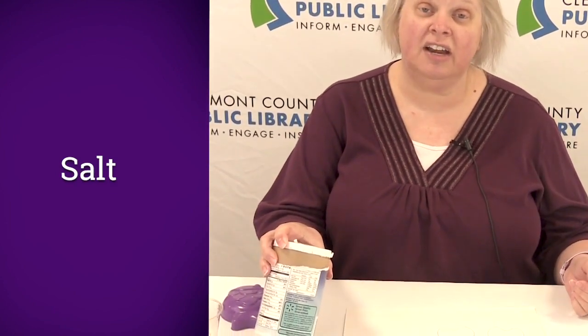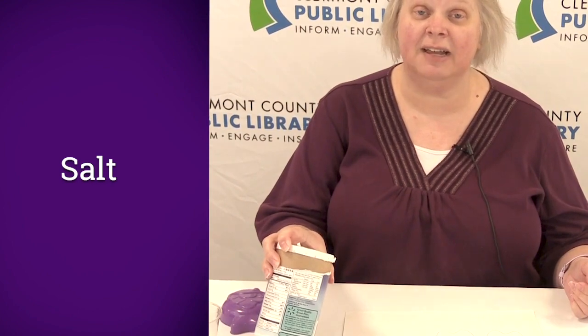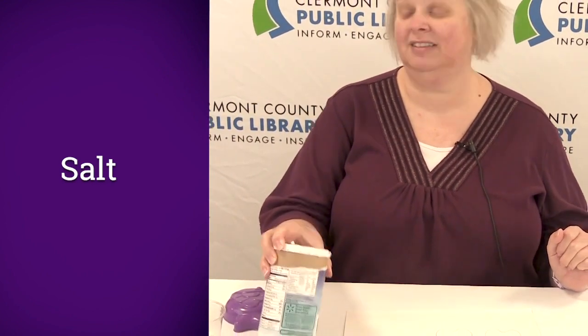For today's activity you will need some regular table salt. You're going to be using a lot of it, so make sure you ask ahead of time so you don't get in trouble with your parent. You're also going to need some heavy paper — lighter paper might bend or get wet, so use heavier construction paper. You'll also need a pencil, some fun shapes of any kind you'd like, some liquid glue, an eye dropper for the color paint, and some watercolors.